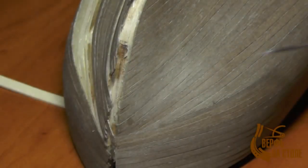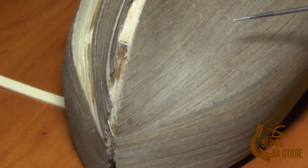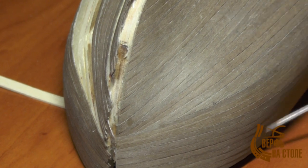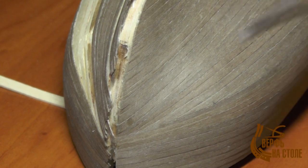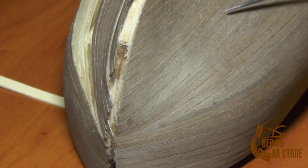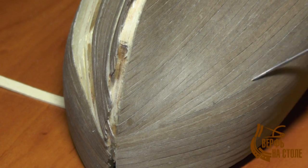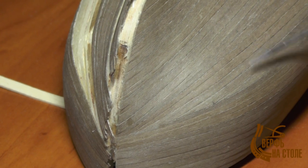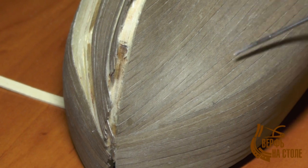Основные трудности были вот в этом месте — где переламывается скула с одной плоскости на другую. Она очень крутая, поэтому потребовалось очень внимательно относиться к рейкам. При этой обклейке права на ошибку уже не имеем, потому что исправить нельзя ни вставкой, ни клинушком, ни иным способом.